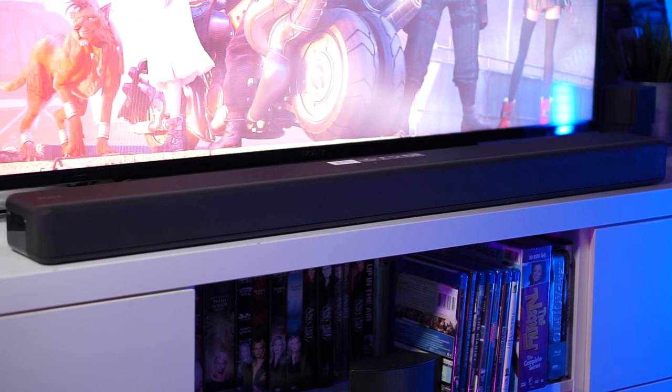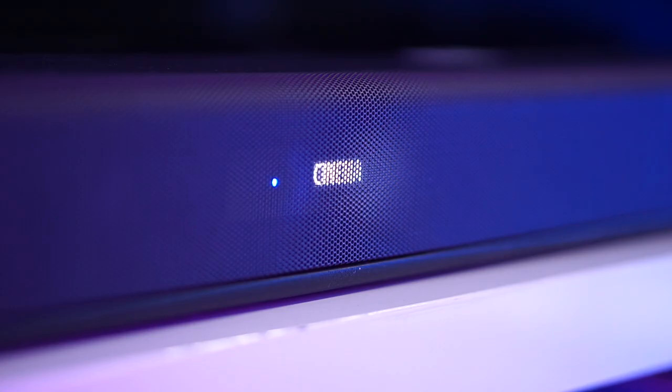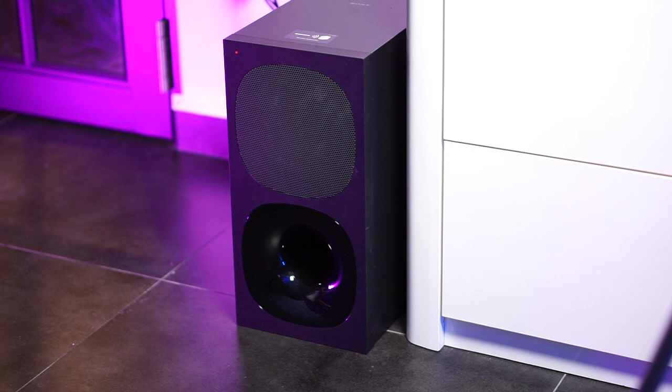At $600, this is one of the more affordable soundbar systems from Sony, and it consists of a soundbar, a wireless subwoofer which is very convenient, and a very simple remote control.